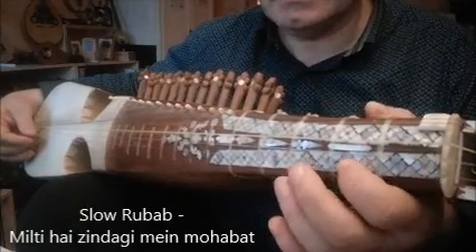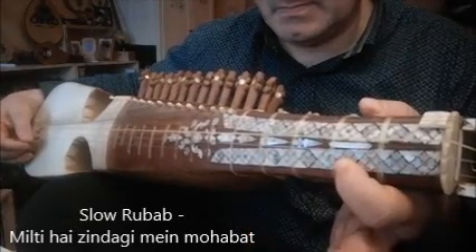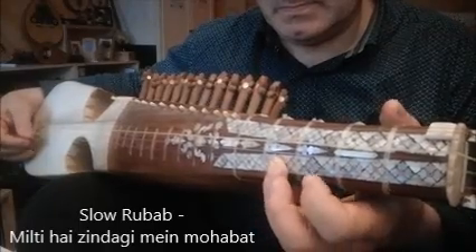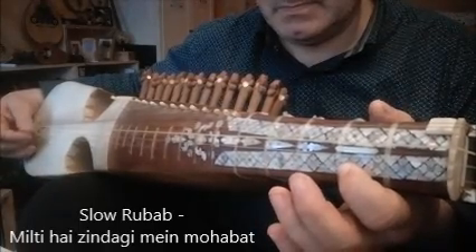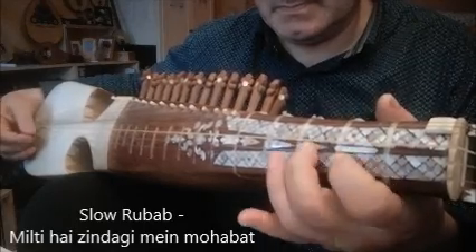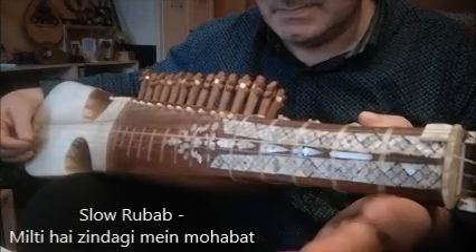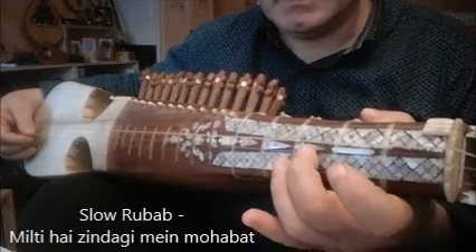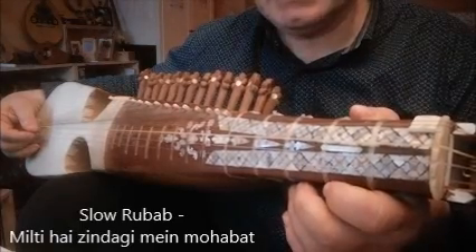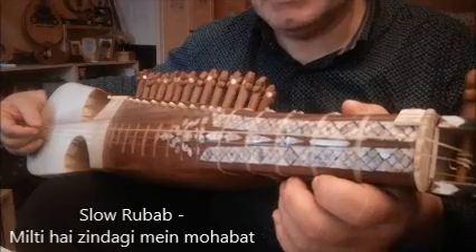And ta-da! Now we will repeat the sthayi part 1 three times. I will play it one time a little bit faster.